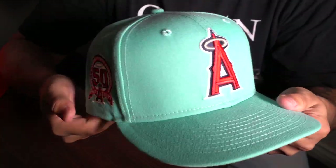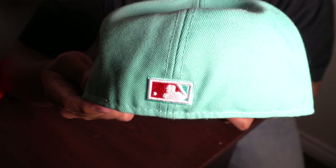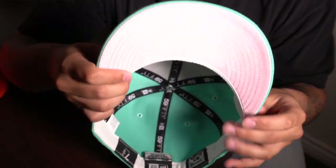First up we have this mint Angels hat that has your traditional Angels logo right in the front. It has the 50th anniversary patch, a raised batterman in the back with a little bit of red and mint. It has a pink undervisor with the inside sweatband being white. I am a seven and three eighths and I believe this hat is from Toppers if I'm not mistaken.